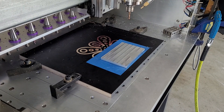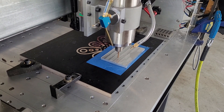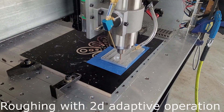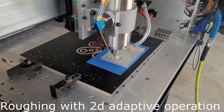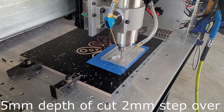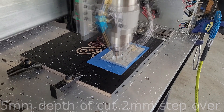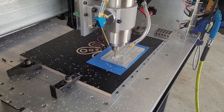The program turns on the coolant mist. The cut is a little bit aggressive — I could have used a shorter cutter, which would have given me less flex.